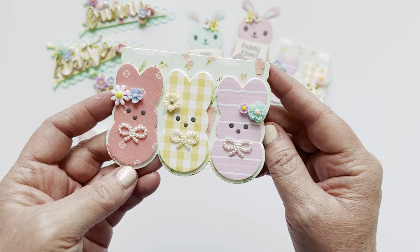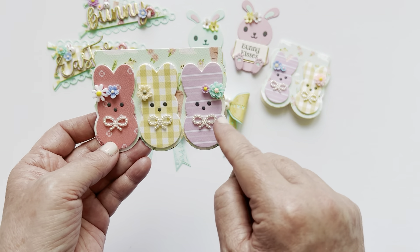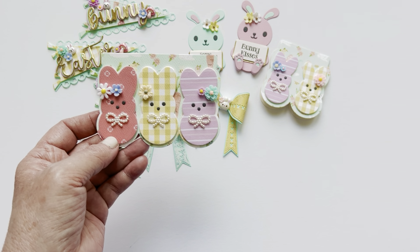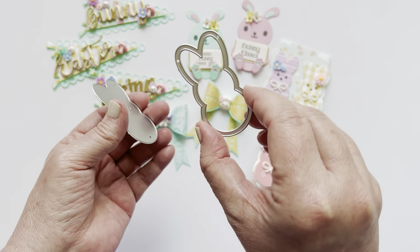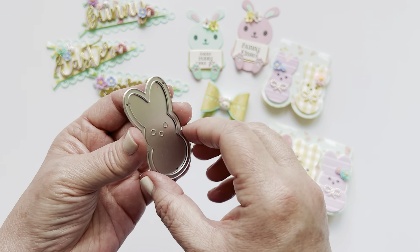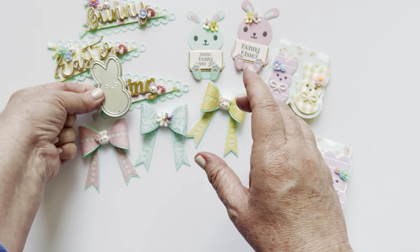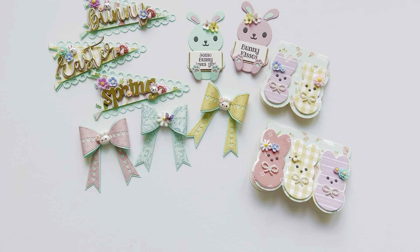Super cute and super simple. Instead of doing the bag topper as a shaker I think I'll make some embellishments instead. This little piece here only works on the larger size, not the smaller one — so that's the size you can make into a shaker. But I think these would be really cute to do as actual embellishments that you could glue to projects. Can't wait to try that. Okay, that's everything for the KS Crafts Easter release.